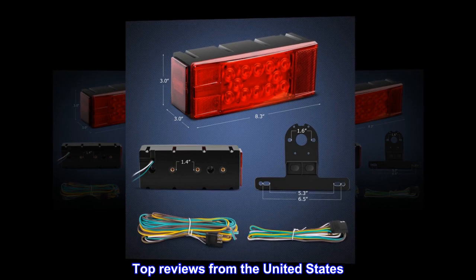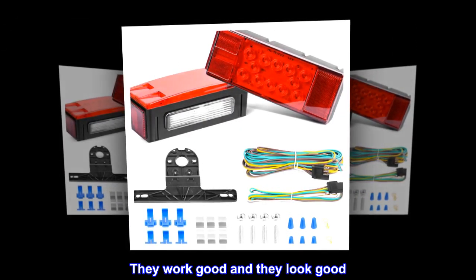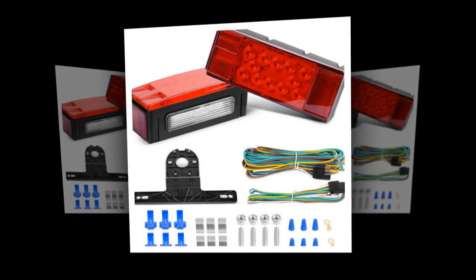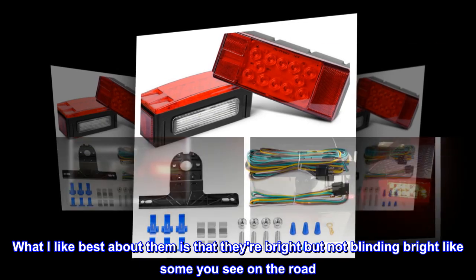Top reviews from the United States. They work great! They work good and they look good. What I like best about them is that they're bright but not blinding bright like some you see on the road. Highly recommend these.